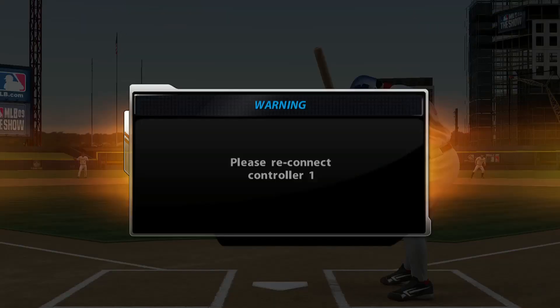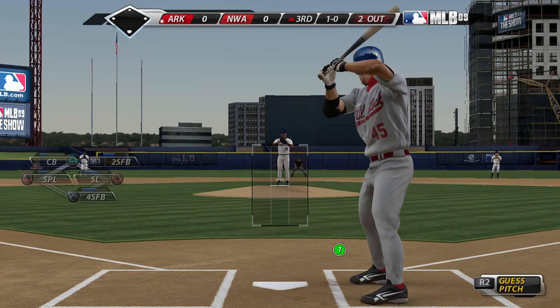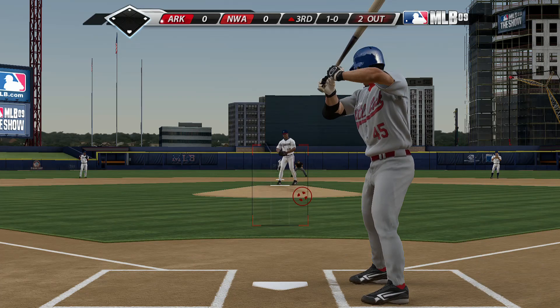Low and inside with the breaking ball, that causes him to back up a bit. After two quick outs, I don't think he wants to prolong the inning any — that one just got away from him.